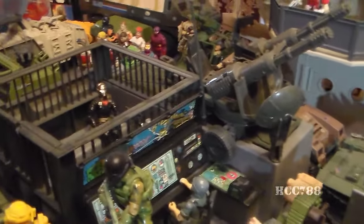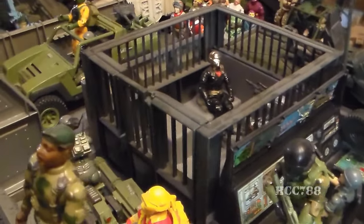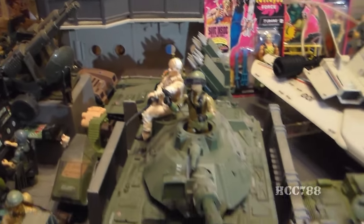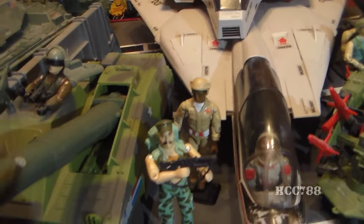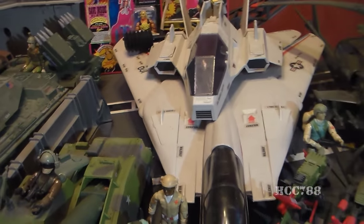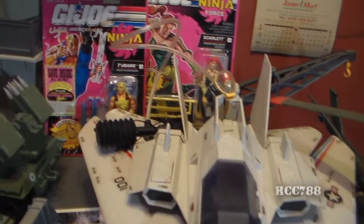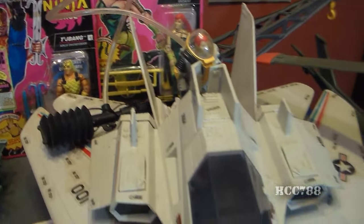There's the Recon Sled, a Breaker in there. We've got two Breakers — that one there, and then the one on the motorcycle over there. And there's Ripcord. We've got the Mobat tank with Steeler. Over here we've got the Slugger. A few more figures — there's Gung Ho and Doc, and I do have Doc's accessories. We've got the Sky Striker, and I have the Shark kind of riding piggyback there just to save space. And there is Deep Six, with that crazy hose and pump that he came with.